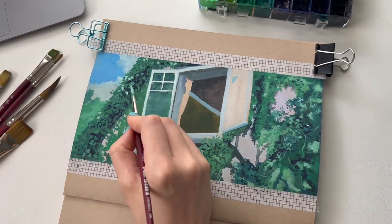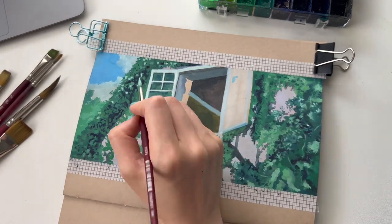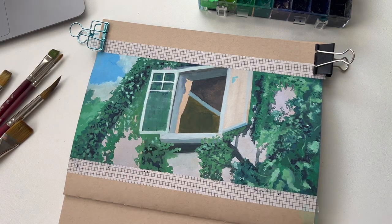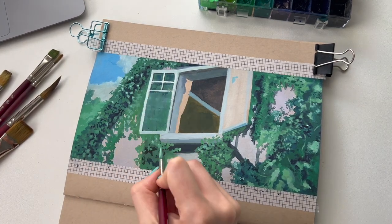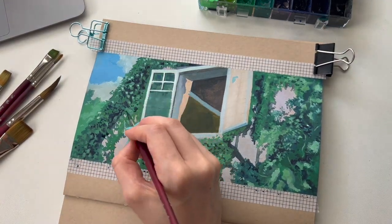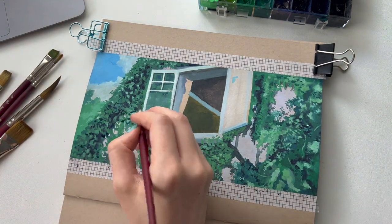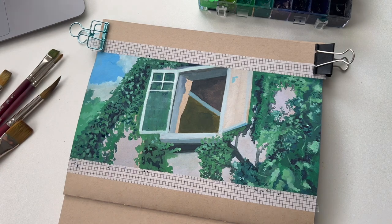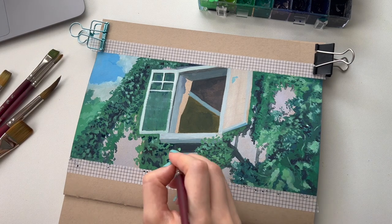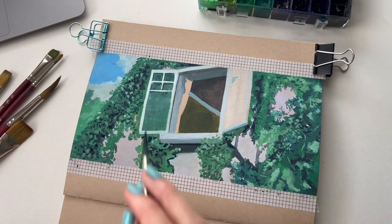Then I went in and started adding all the highlights to the greenery, as well as picking out some of those shadows and making them darker in order to add more depth to the piece. My first time using gouache was at the beginning of last year and I really enjoy this medium so much — I haven't moved away from it since. I love how you can layer it, I love how it builds, I love the matte effect that it has. It's kind of like watercolor but just has that opaque matte quality to it.